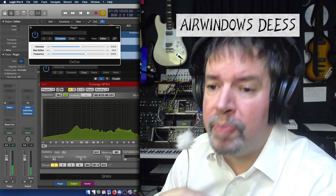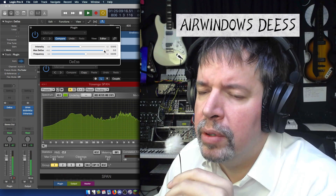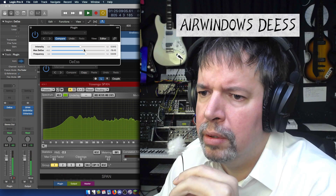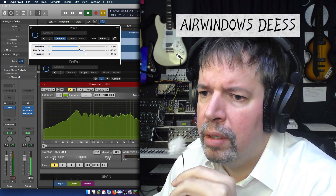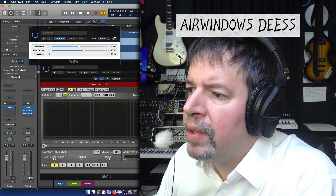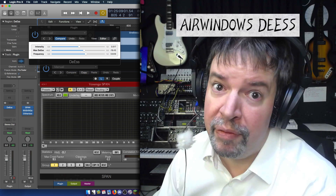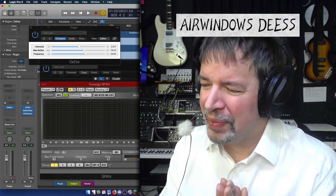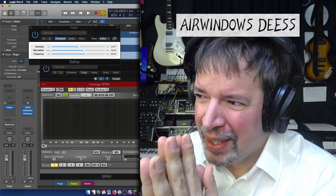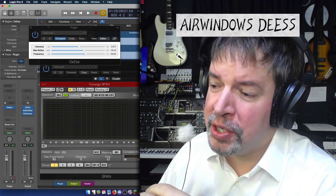You can use MaxDS, which doesn't have to be at minus 48, to dial in exactly where you want it. Pull back the intensity just a little bit and what you end up with is essentially a perfect de-esser — for free, because this is Airwindows and it's Patreon supported. All I ask is don't make this a secret weapon.